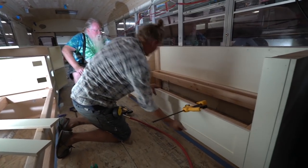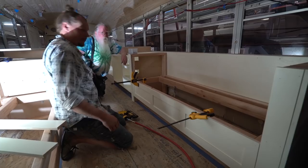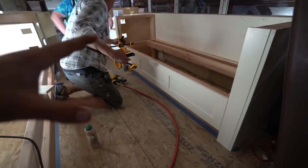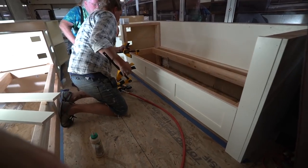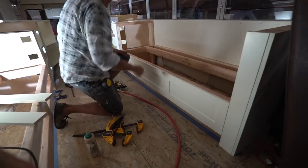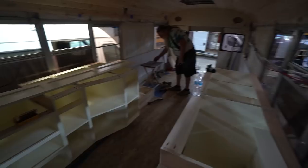Wow, look at that. Just like that, it's put together. That's a really nice look there with the shaker style — it matches all the kitchen stuff. I see what you guys did there and I like it.